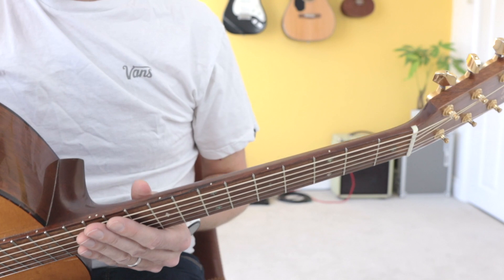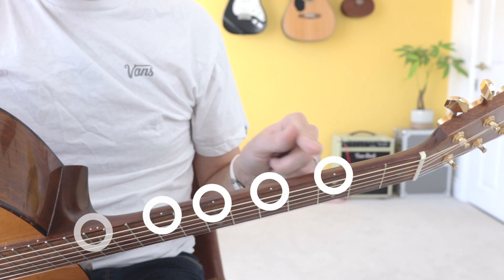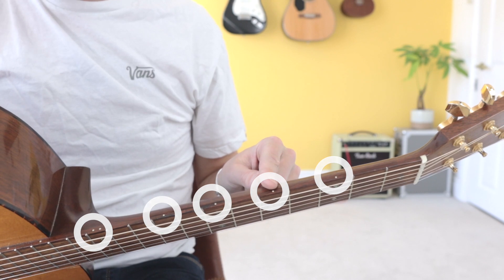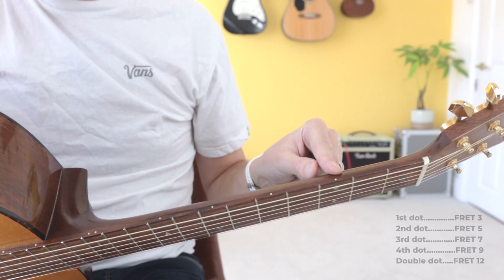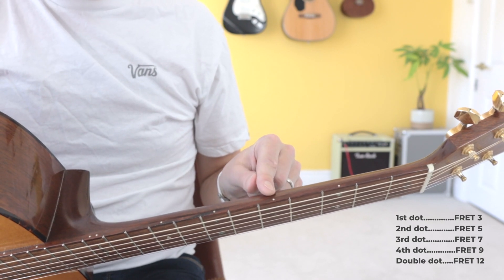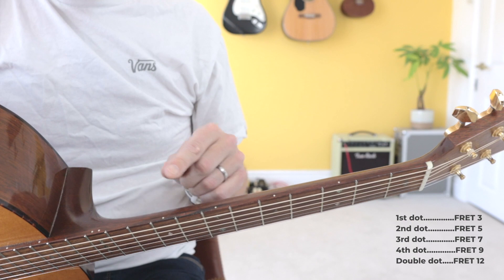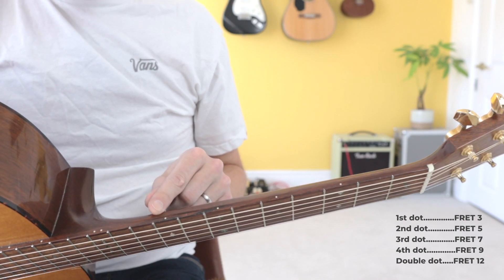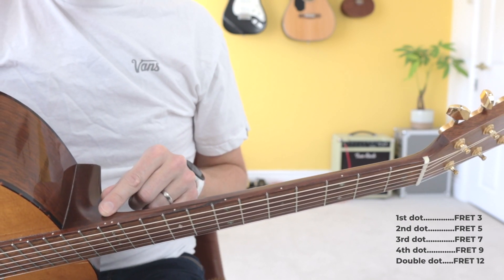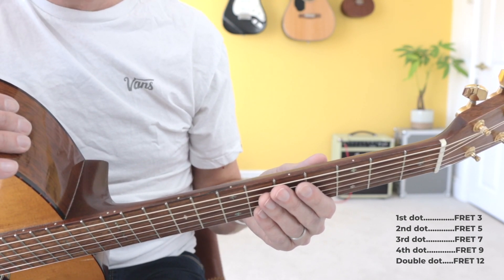Now if you look at the top part of the guitar neck you're going to see some dots, and these dots are there to help you find specific frets. The first dot is usually on fret number 3, the second dot is usually on fret 5, third dot on fret 7, fourth dot on fret 9, and usually on fret 12 we've got two dots.